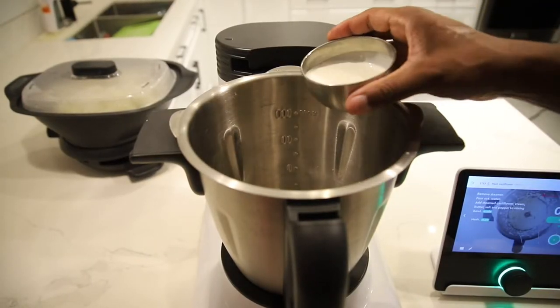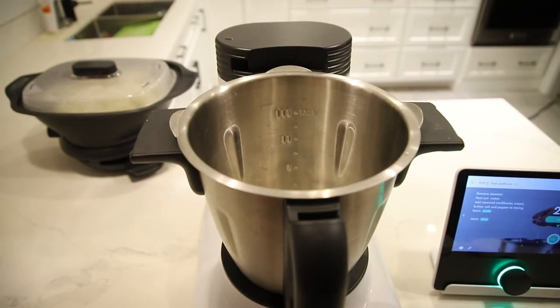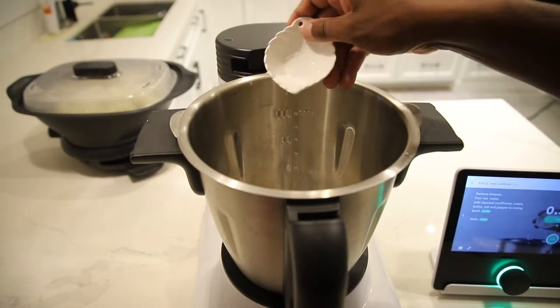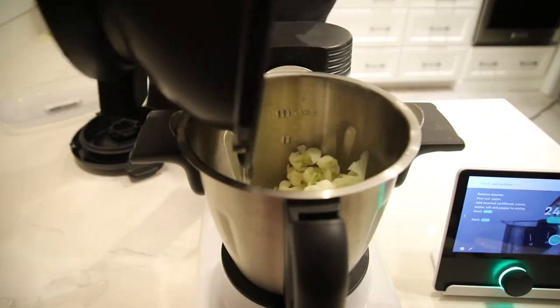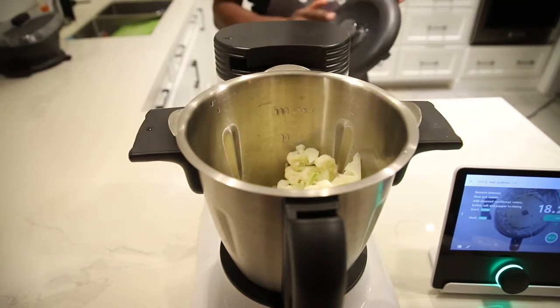Now I'm going to go ahead and put all of the ingredients inside. One of the nice things about the Malto is that it measures and scales for you, so you don't have to be taking out measuring cups or any kind of special spoons — all that is out the door. It measures as I'm putting it inside. I'm putting my cauliflower in and in just a few minutes we're going to have some nice creamy cauliflower mash.